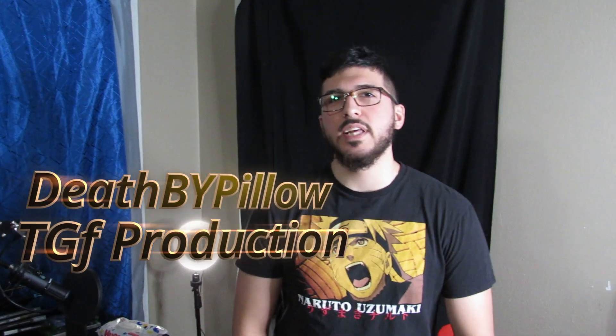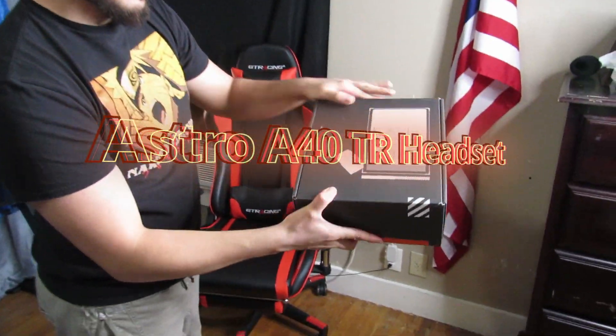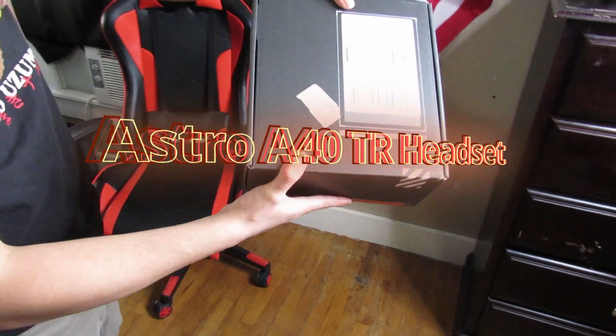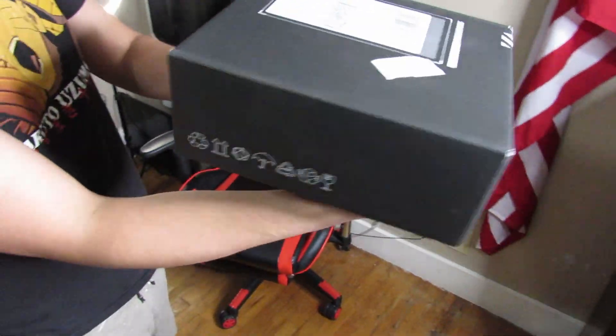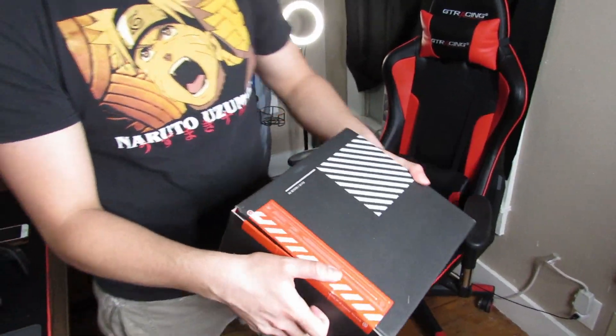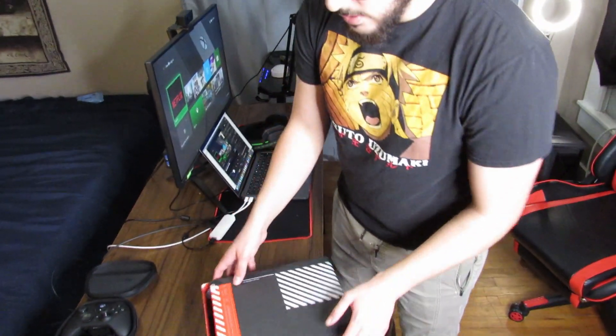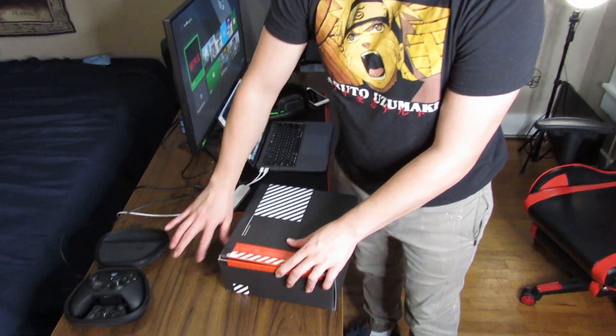What's up guys, this is Pillow here. We're gonna get started on a review on the Astro A40s tournament grade headsets — not getting paid for this review, but let's do it. This is the box we're looking at. They shipped it in the box, so it's kind of like, isn't there supposed to be like another cover or something? But there wasn't, so let's just dive right into it.